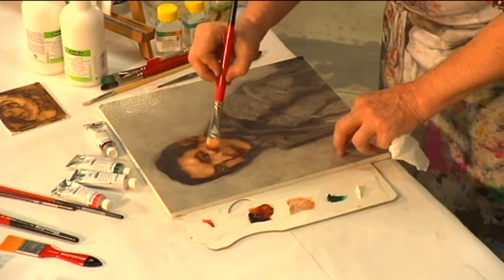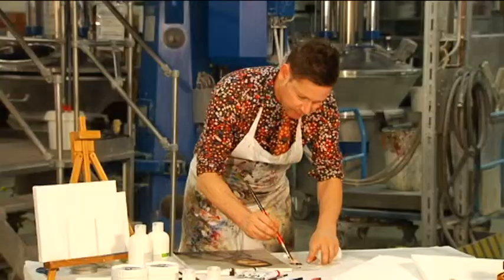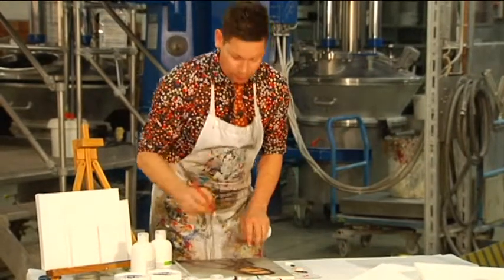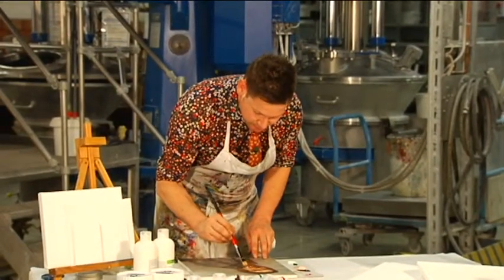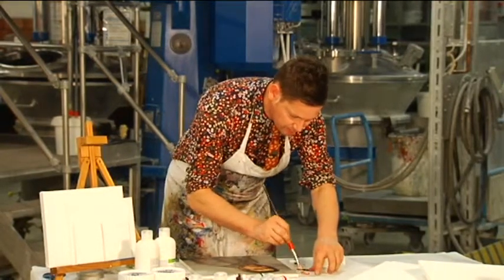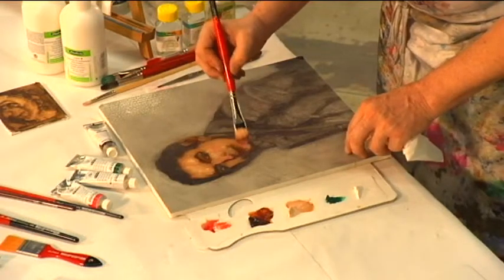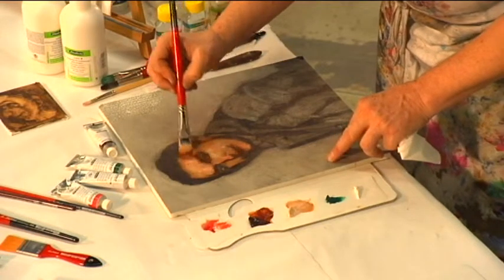And then just to stop the skin tone from becoming too brown, just a smidgen of the matte light just puts a little bit of pink into the cheeks, a little bit into the nose — just to give some good healthiness to the skin.